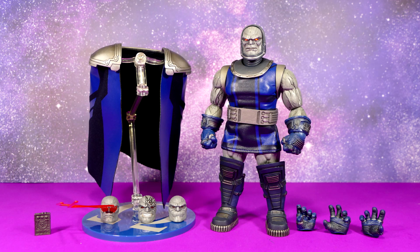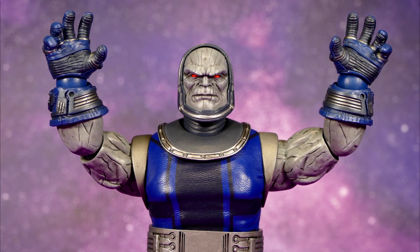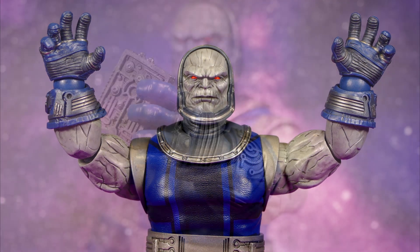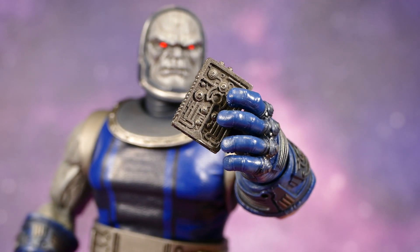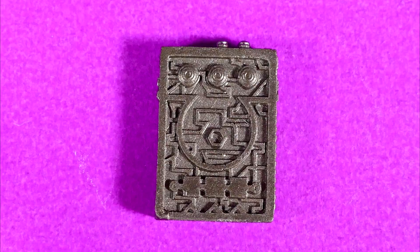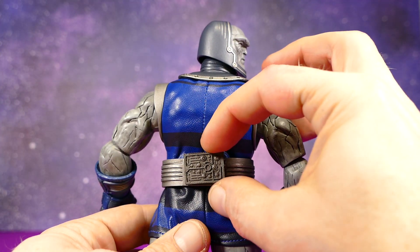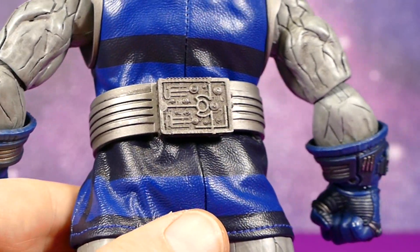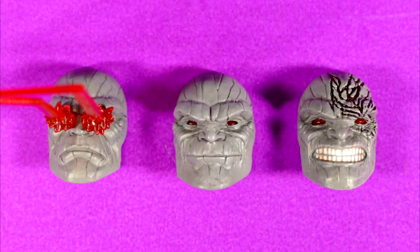He comes with three extra hands — two of which are left and right open claspy hands — and one hand designed specifically to grab onto the Mother Box. When it comes to the Mother Box, there is a very cool feature: it's magnetic to Darkseid's belt and will actually stick to the back. That is really cool.